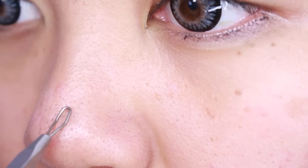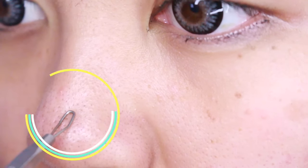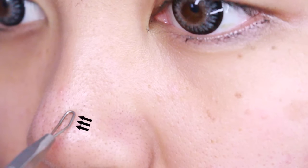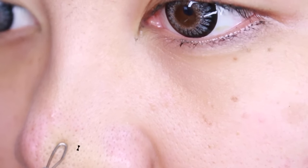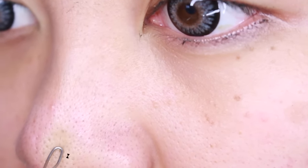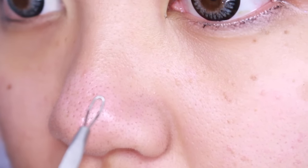Pretend that never happened. Let's get started. When you use this, you must lay it parallel to the surface of your nose. See how it's flat on? Once you do that, you can begin stripping downward to your heart's content. It doesn't hurt at all. It actually feels crazy satisfying.